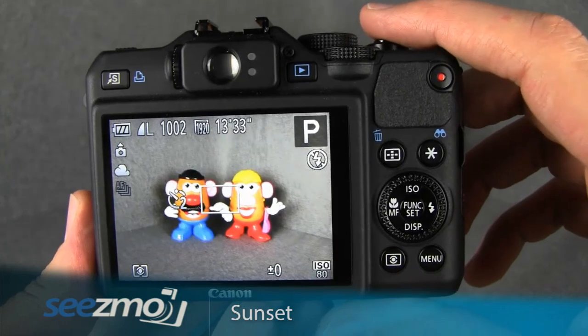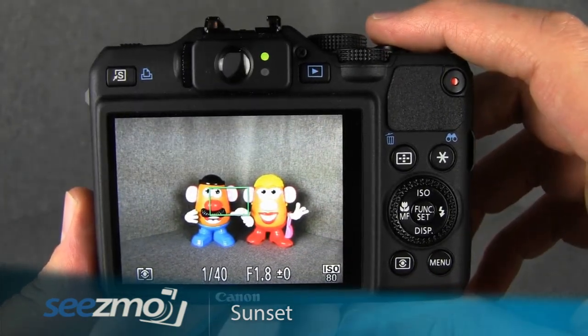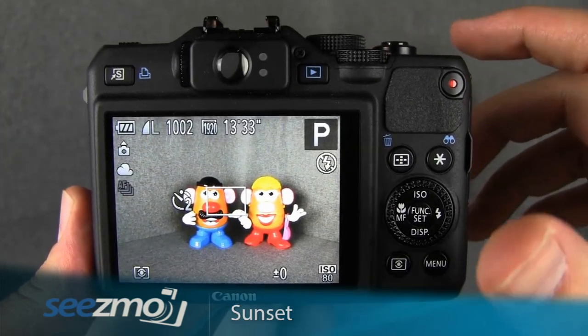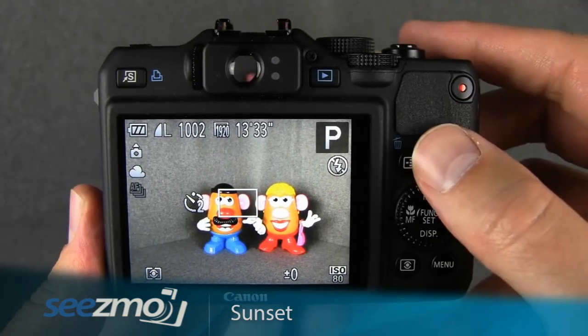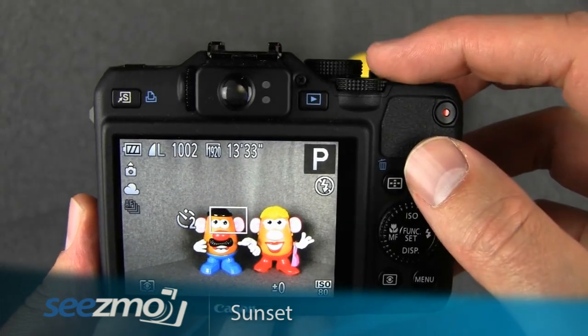Now you're ready to take your picture. Frame the image the way you like it, then press the shutter button halfway to lock focus on something in the distance. Press the shutter button the rest of the way to activate the two-second timer, then release the camera gently, giving it those two seconds to stop shaking before the image is taken.